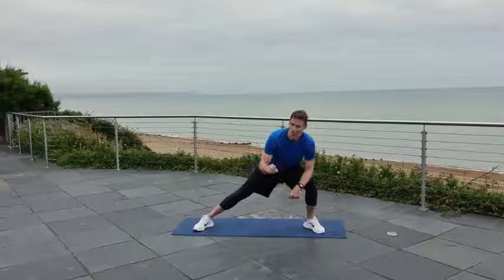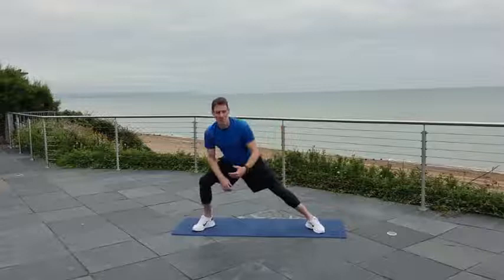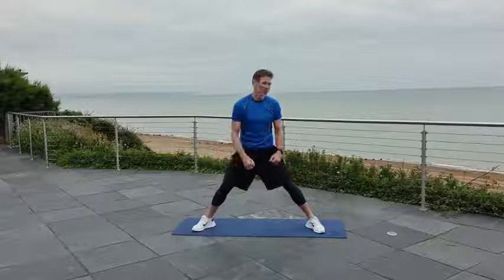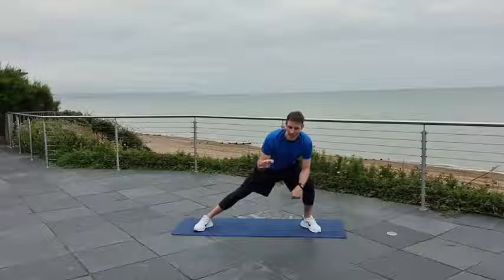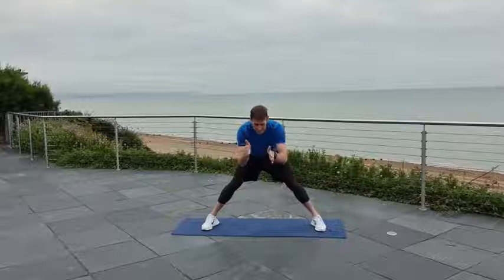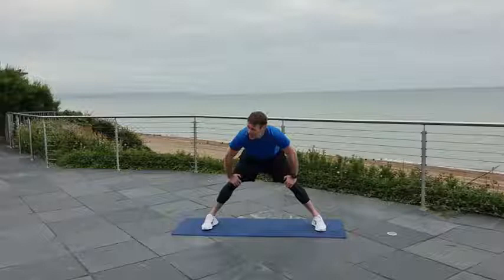I like to do my workouts in the morning so that nothing else gets in the way. As soon as the kids are up, especially in the holidays, it becomes extremely difficult. Sometimes I do a workout with them, get them roped in as well — but while I'm moving it's never the same as a proper workout. When Gracie says 'Daddy, what's this? How do I do that?' it's never a full-on workout. But it's better than nothing.